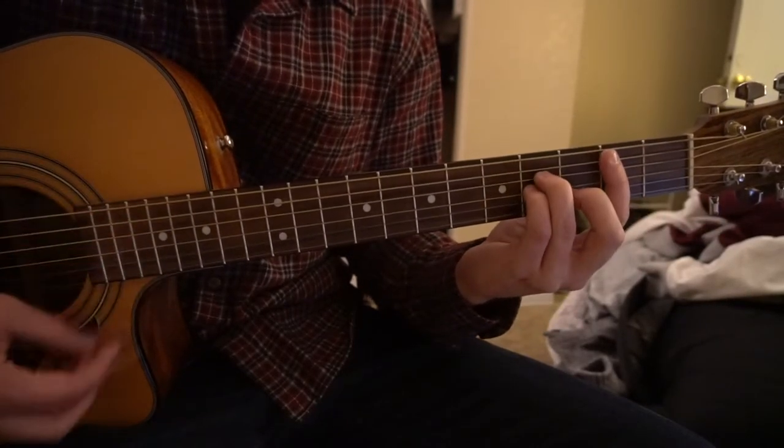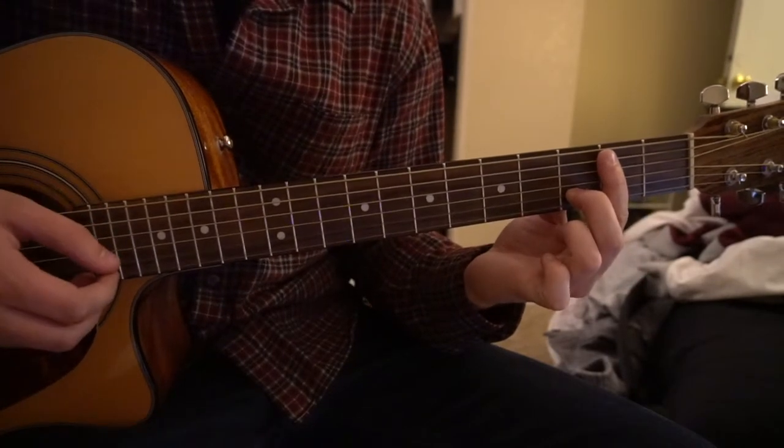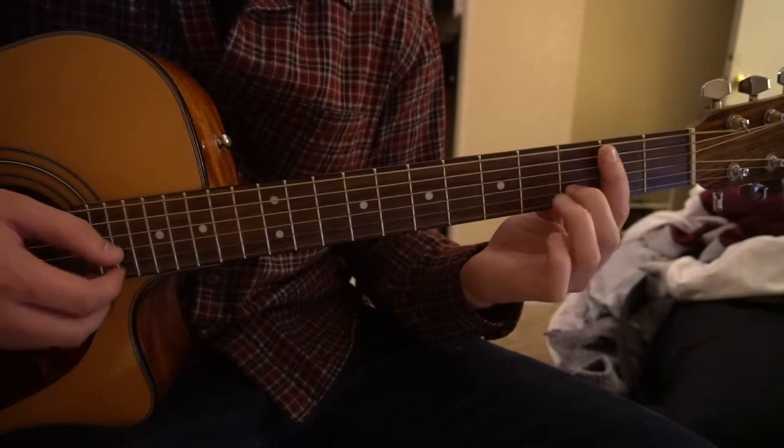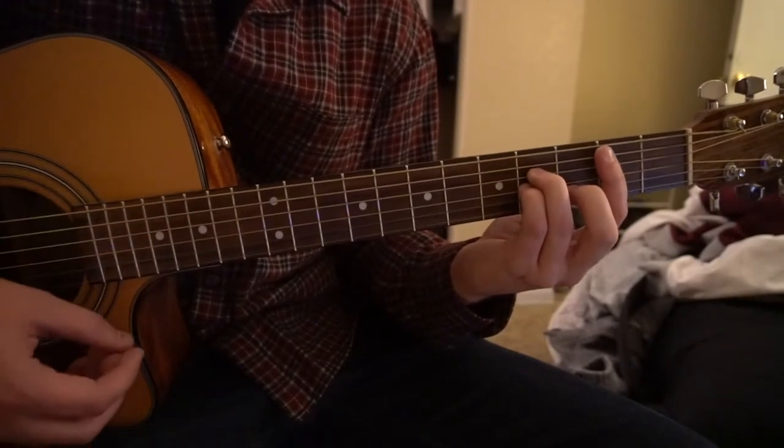For your B minor, you're going to have your index finger barring the second fret. Middle finger is going to be on the third fret of the B string, ring finger on the fourth fret of the D, and pinky right under on the fourth fret of the G.